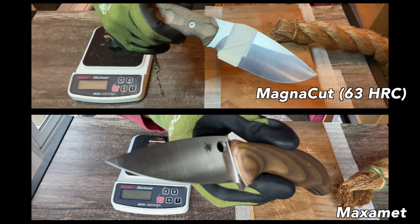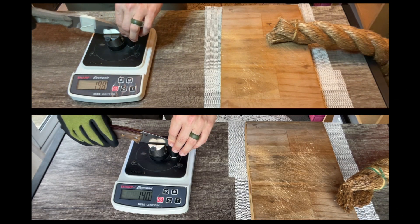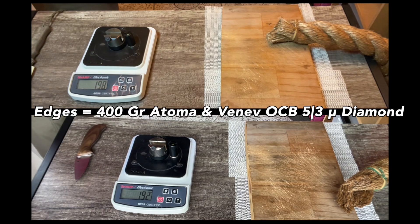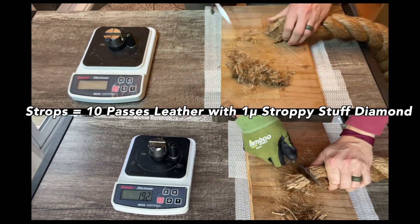Greetings, my friends, and welcome back to the Home Slice. We have what was a marathon test today, though I'll try to keep the video short. MagnaCut in a Razor Edge Knives Model Q versus Maximet in a Spyderco Mule.